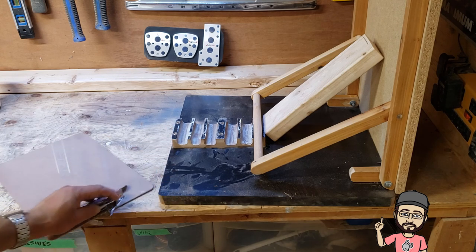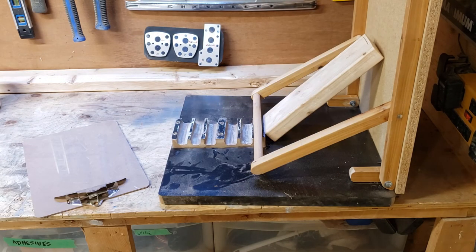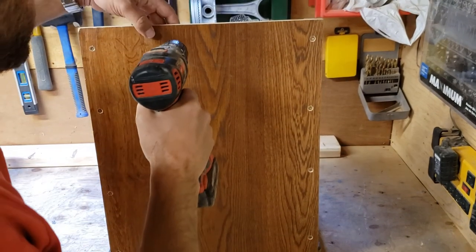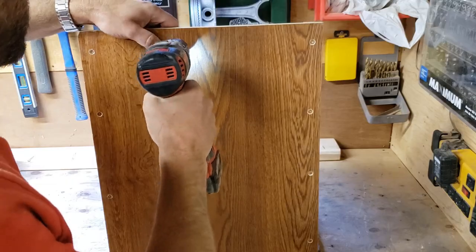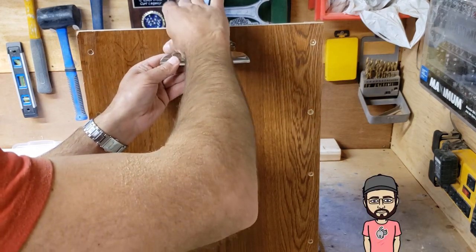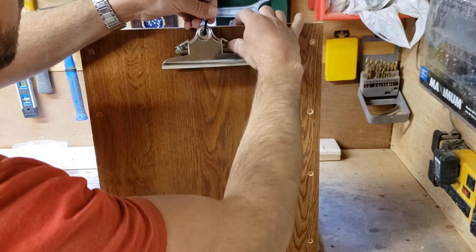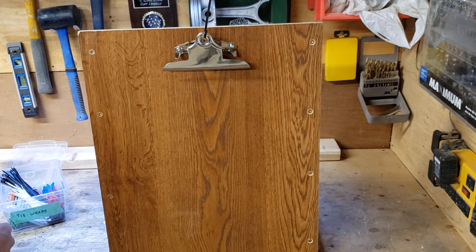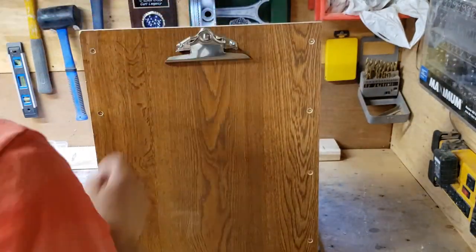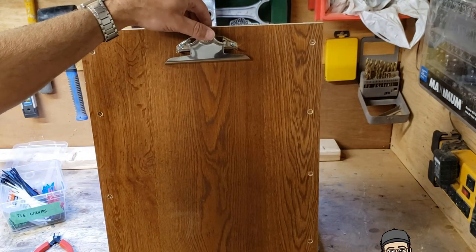While I'm waiting for that to dry, I'm going to drill out these rivets on the clipboard so I can remove that clip to put it on the top of the plate here. Let's drill some holes for that. That's on - that works pretty good.